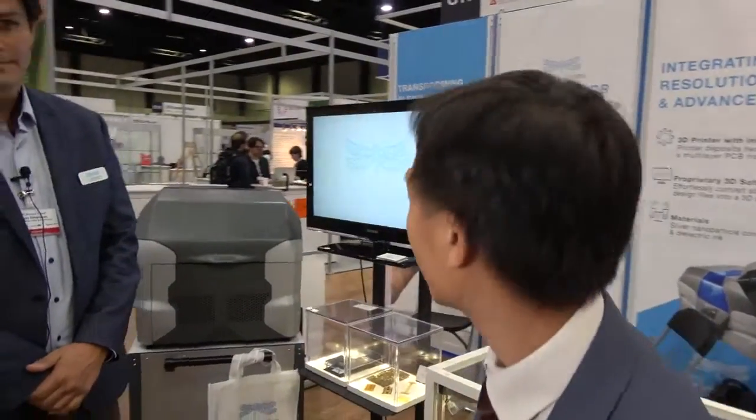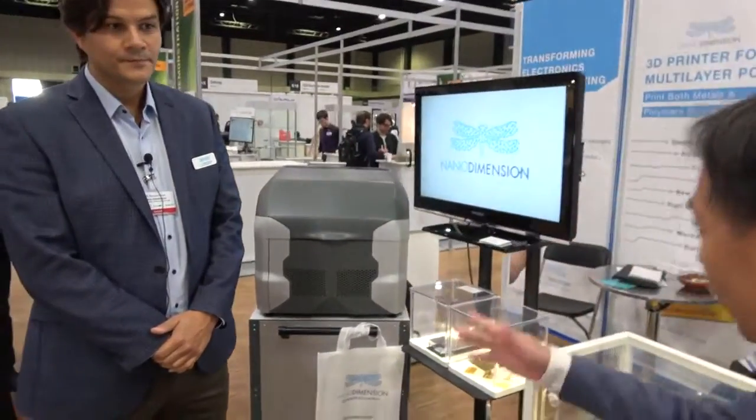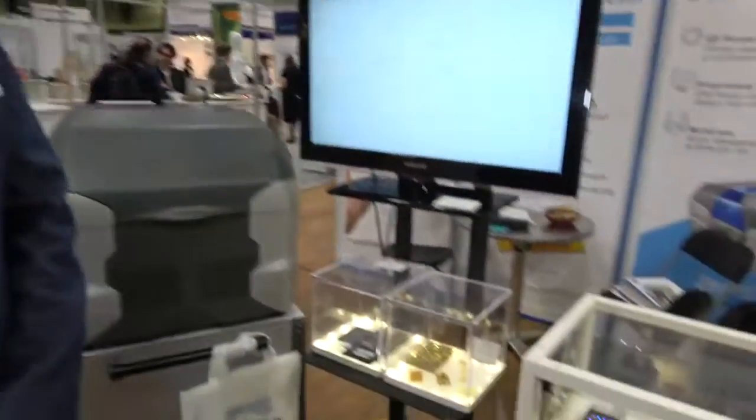Hello, this is Kion from ID Tech X, and we are at the ID Tech X show in Berlin 2017. I'm here with Simon from Nano Dimension. Simon, you have some interesting printing technology — can you tell us a little bit more about that?